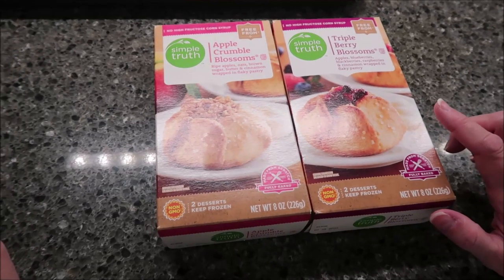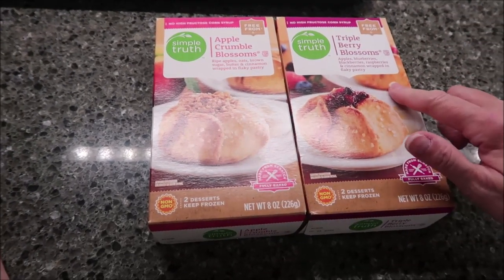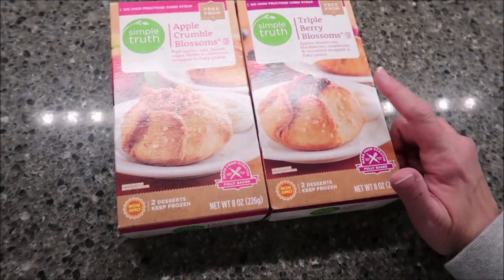In this video, Kevin and I are going to be trying the Simple Truth Apple Crumble Blossoms and the Triple Berry Blossoms. These were $3.99 at Kroger.